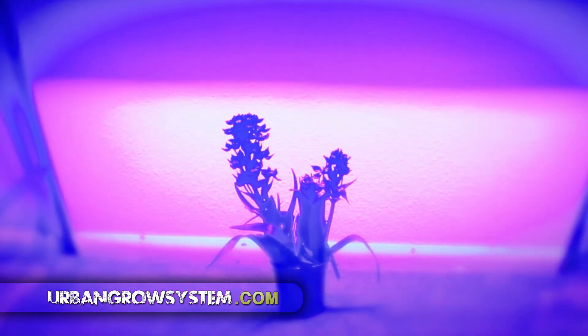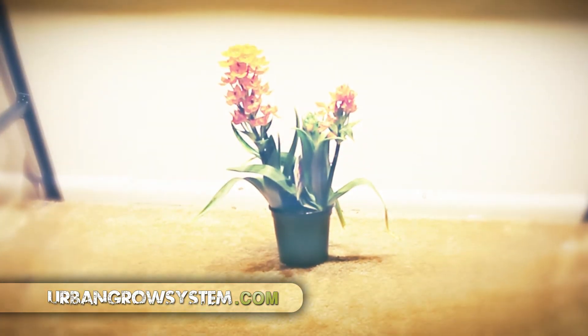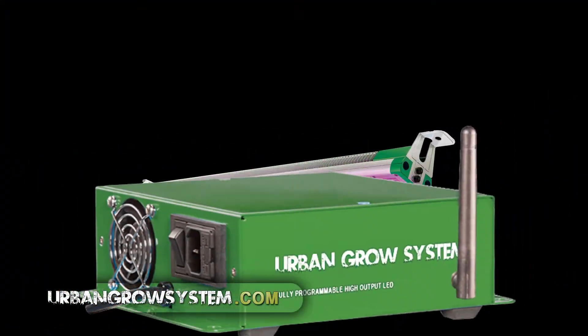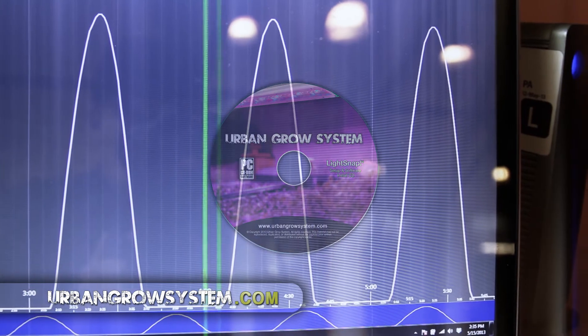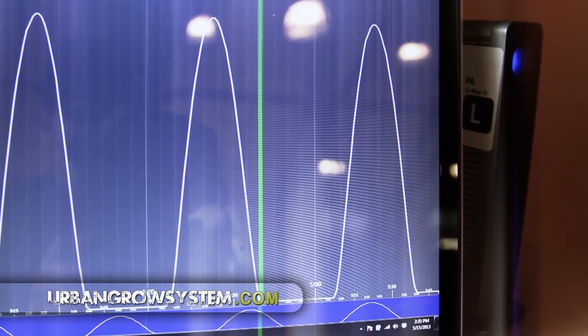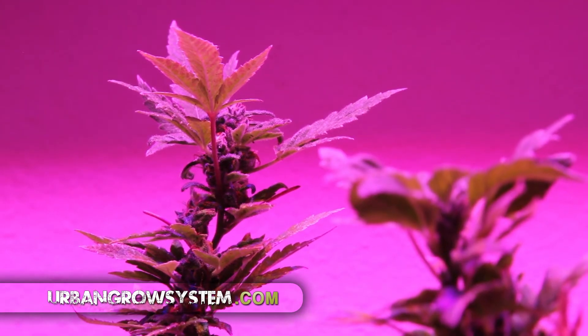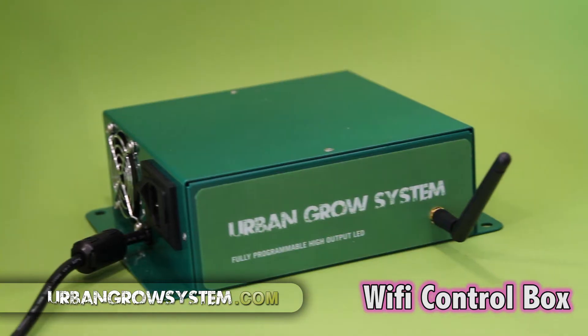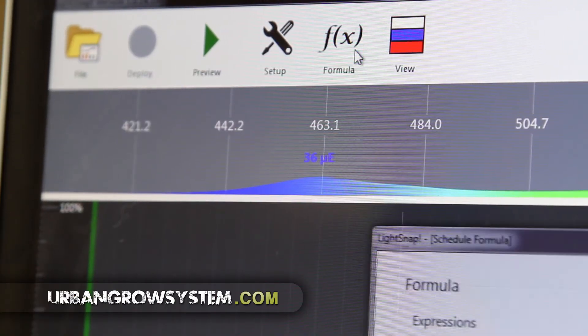LED technology has been used for years as an indoor growing solution, but up until now it has never been as dynamic and as practical as the Urban Grow System. The unit comes prepackaged with LightSnap software. What this tool allows you to do is control every aspect of your grow cycle through a Wi-Fi connection on your PC. With LightSnap, Urban Grow System users can choose which color light is used and when. Every plant has its own preferred light spectrum and even uses different light spectrums during different cycles of its life. No other LED grow light package offers this kind of complete customization.